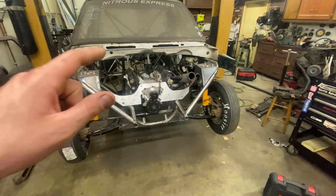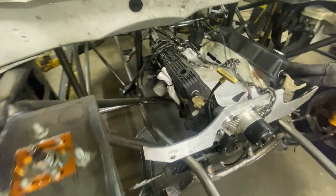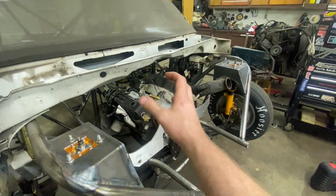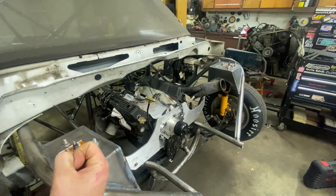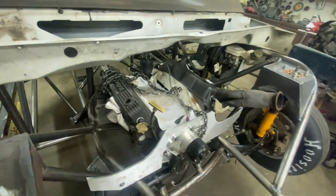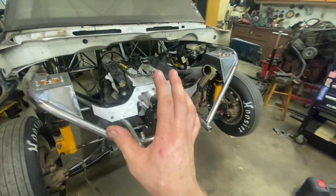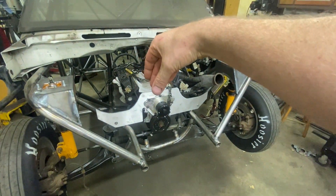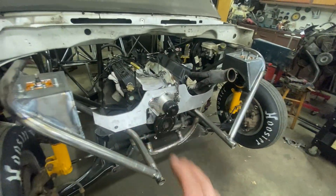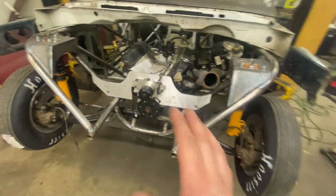After we got the whole front suspension in, we had to mount the engine. Instead of doing motor mounts on the side of the block — because when you floor it the motor wants to twist and that stresses the block — we went with a motor plate setup. This actually strengthens the block because you're sandwiching it between two beefy plates that are tied into the chassis, making everything more rigid.